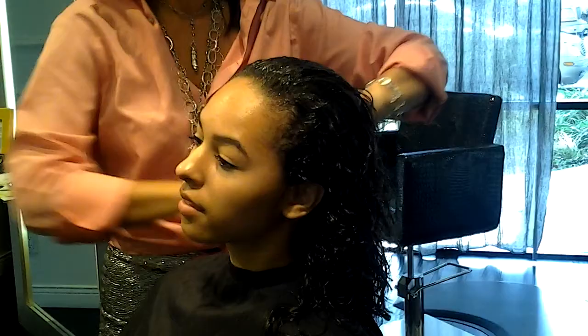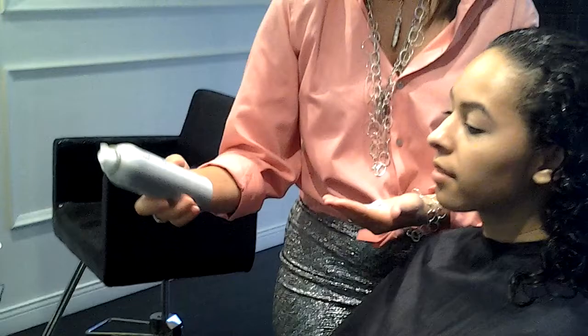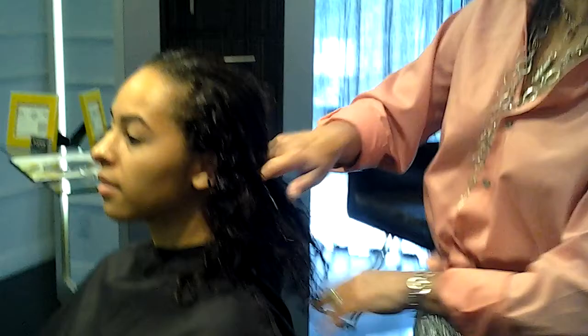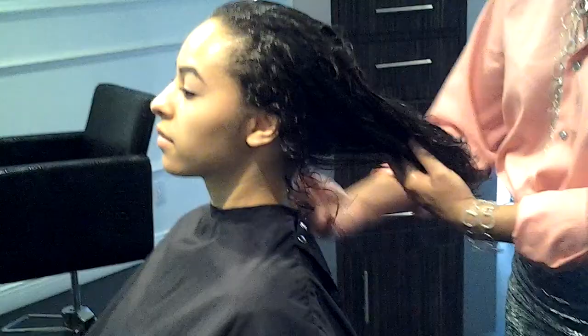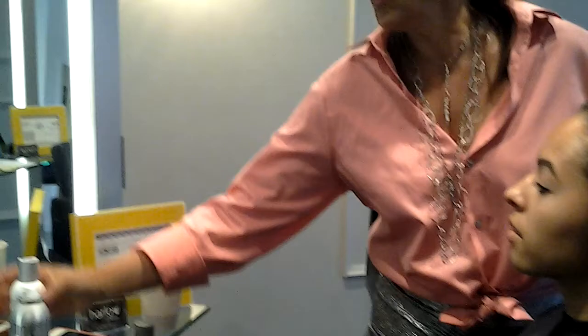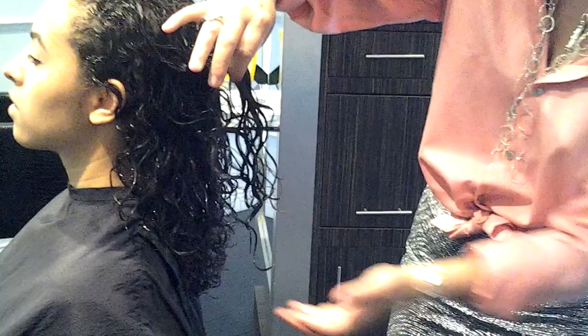I'm going to be combining or cocktailing my curl cream with a stick product. The stick product I'm going to use today is the Scrunch Gel — Scrunch Gel Moves by Unite. Cocktailing the two together will give her really nice volume and really nice curls, and I will diffuse this until it's bone dry. The hair will cling together in its biggest form with your first application of product, giving you one really nice big curl. You'll add your stick product, and then you want to leave the curls alone at that point.